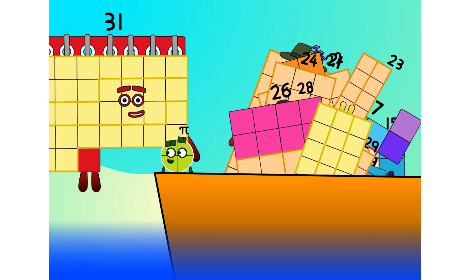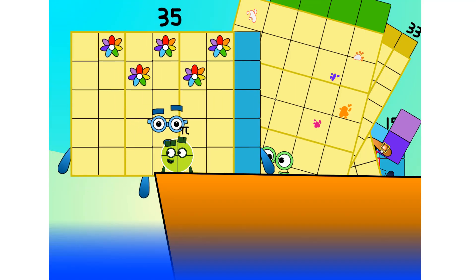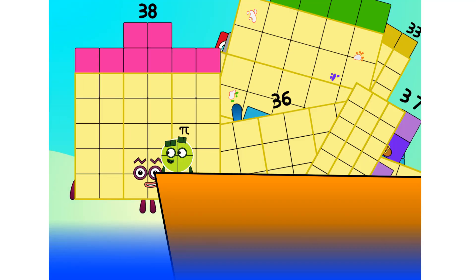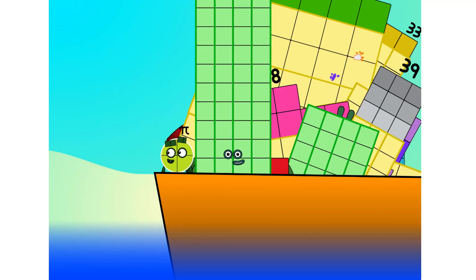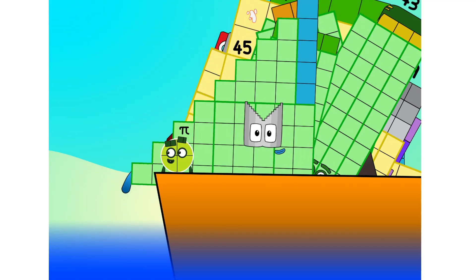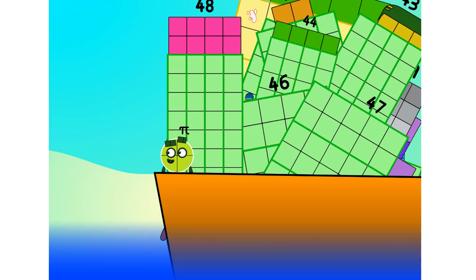31, 32, 33, 34, 35. Step lively! 36, 37, 38, 39, 40, 41, 42, 43, 44, 45. Step lively! 46, 47, 48, 49, 50.